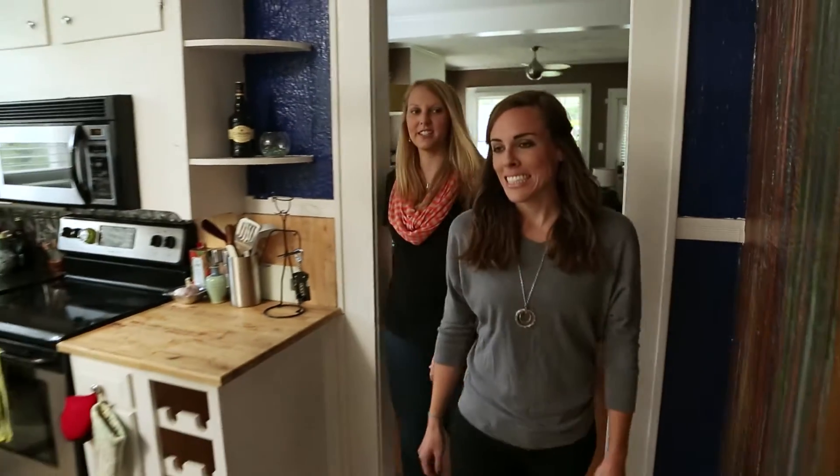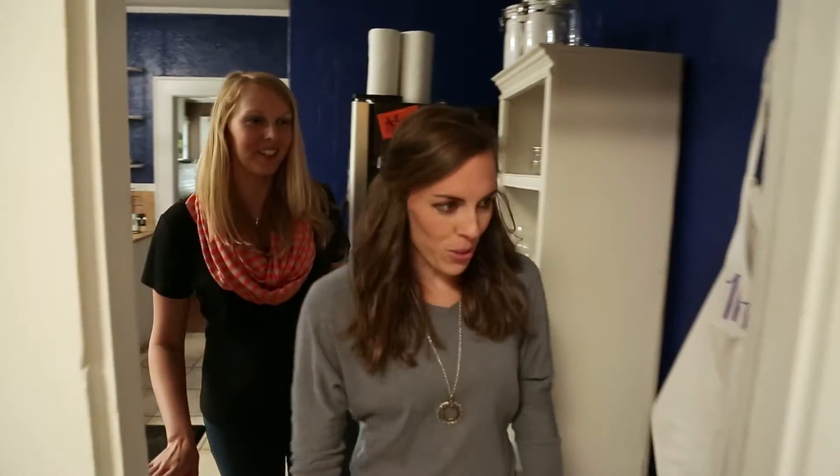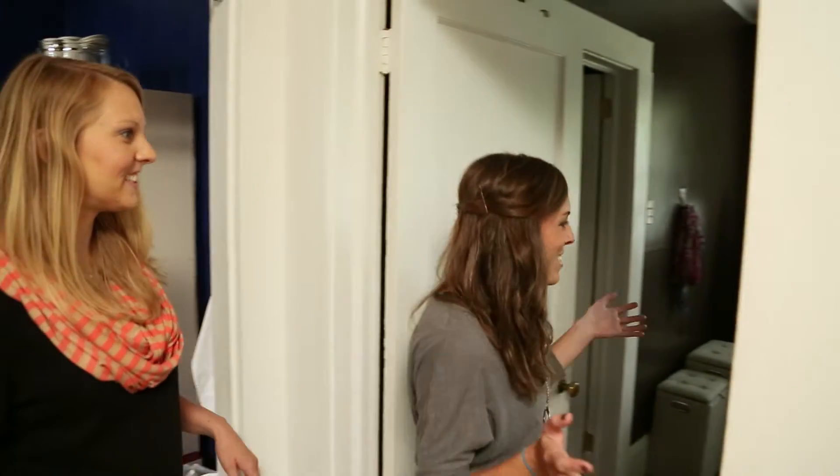It looks like you still have a little moving in to do. Yes, we are just trying to get ourselves organized and get rid of all the boxes. Absolutely. So this is my bedroom.